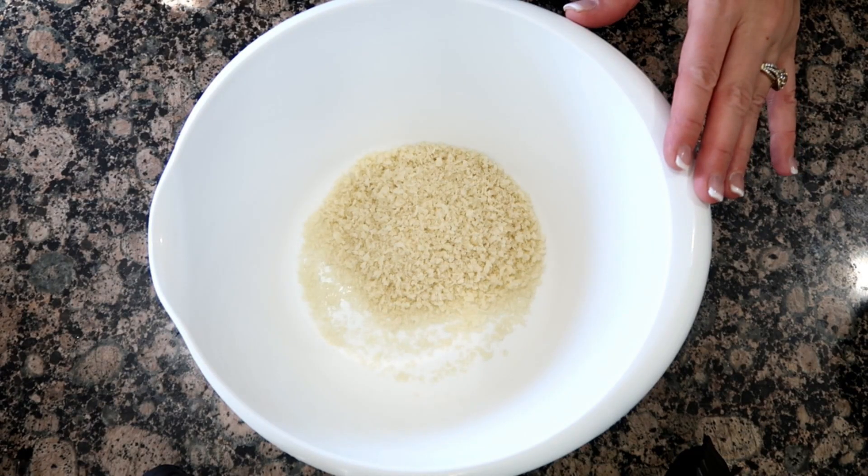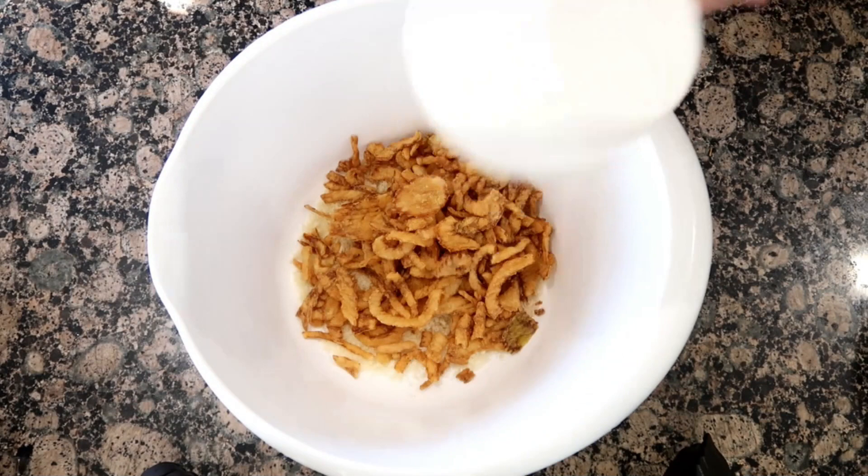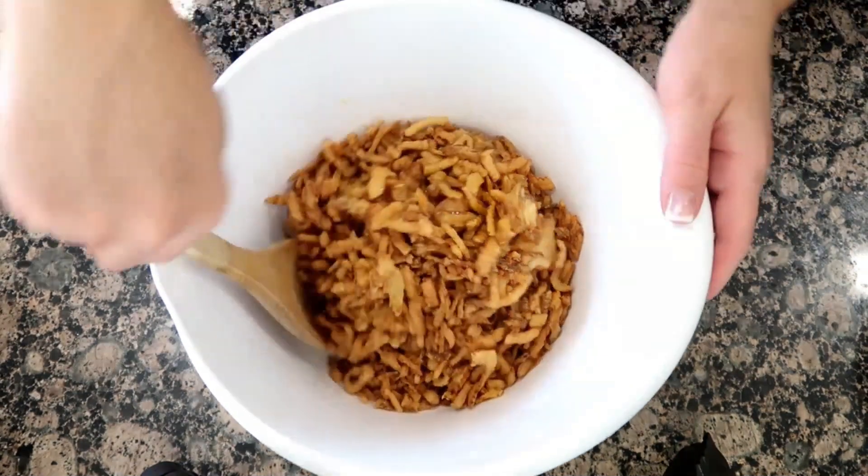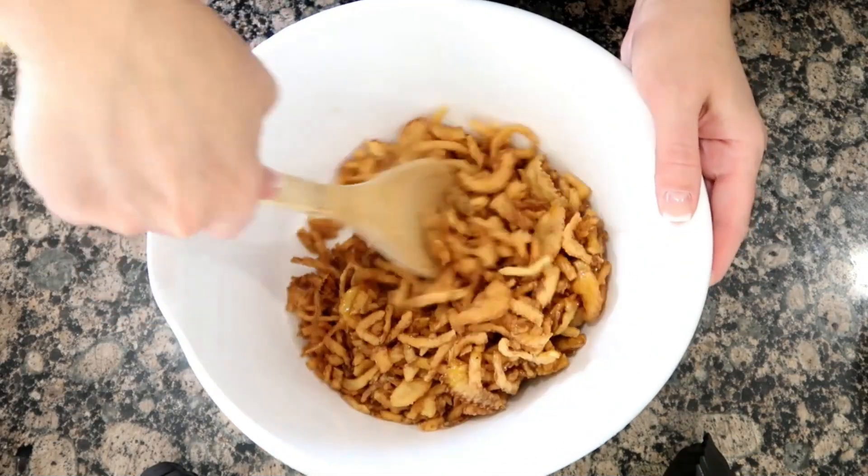Grab a bowl, add half a cup of panko crumbs, three cups of the fried onions, and then two tablespoons of olive oil. Give this a good mix and set it aside.